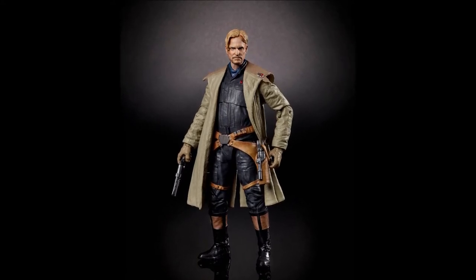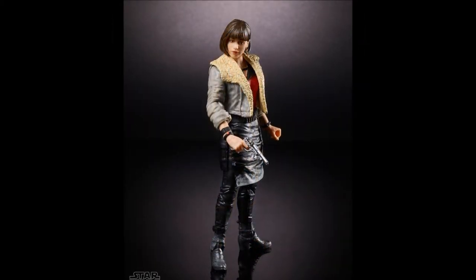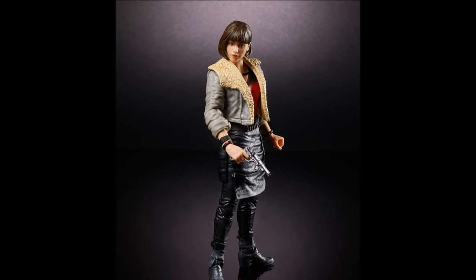It looks a lot like Woody Harrelson, except for the hair of course. Next is Kira. I have no idea who this character is, but the figure looks good.